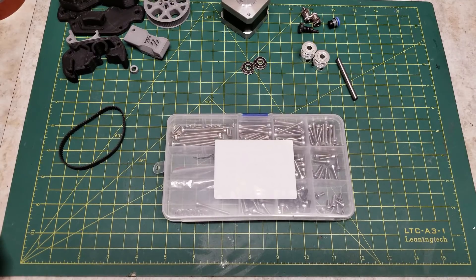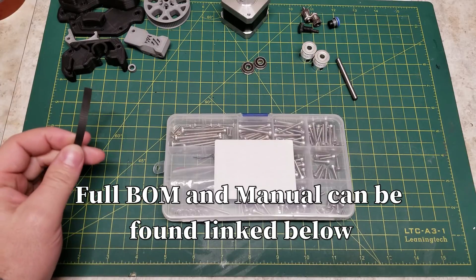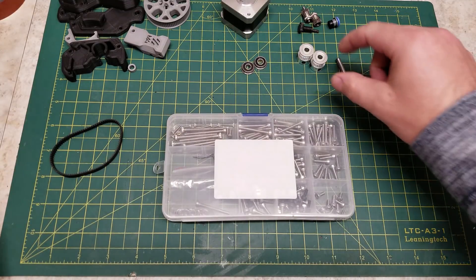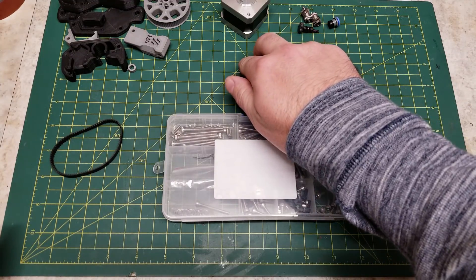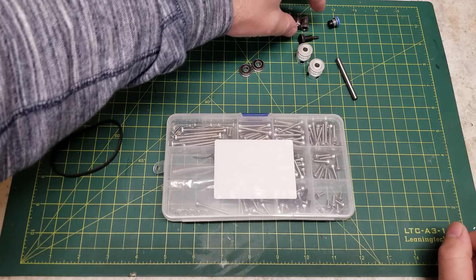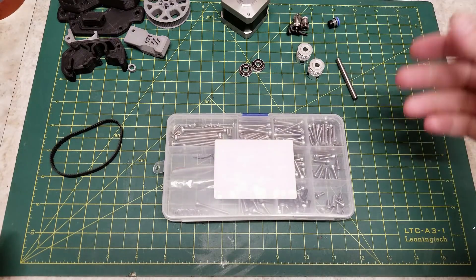Starting off the build, you will need some hardware. We have our printed parts. We have a 188mm, 6mm wide GT2 belt loop. We have two GT2 20-tooth pulleys — these are the 5mm bore, 6mm wide. We have two F695 2RS bearings. We have our Bontech BMG extruder kit, along with the spring and thumb screw. If you do not have the thumb screw, you can just use a regular screw.